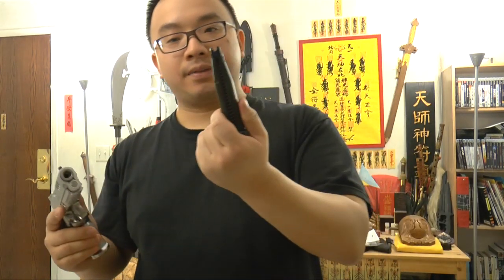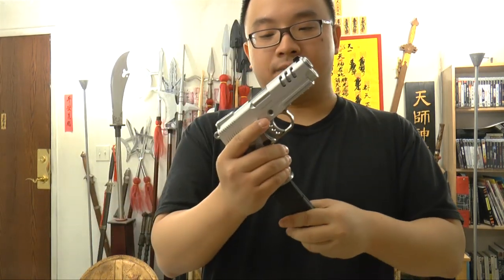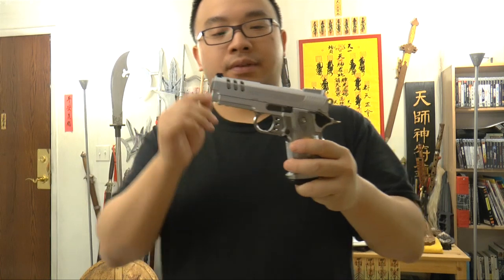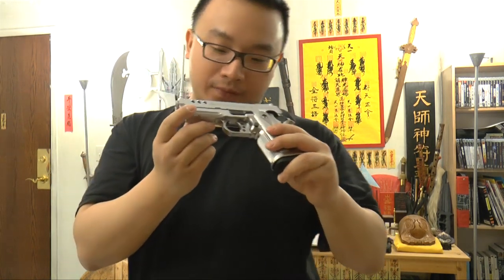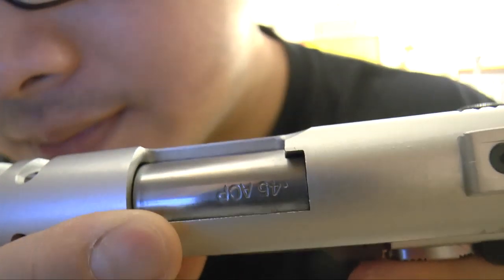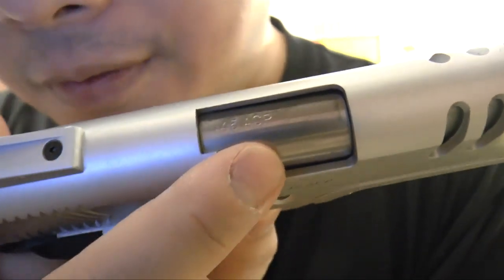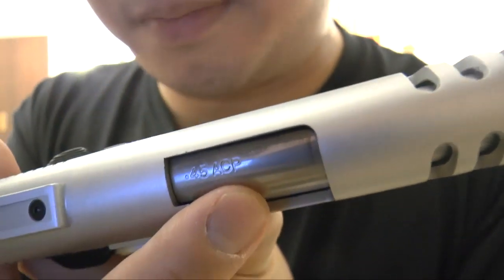The mag will cool down very fast, so just be aware of that. And the first thing I noticed with this pistol is this — you see the stamp? Very fun, nice touch.